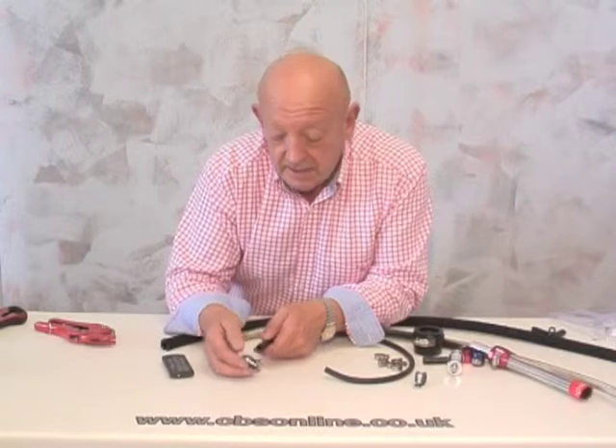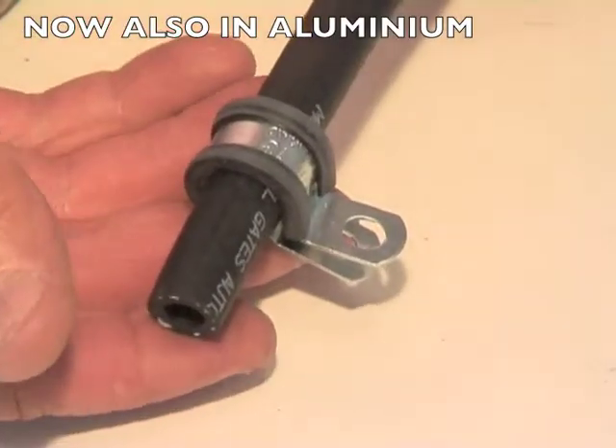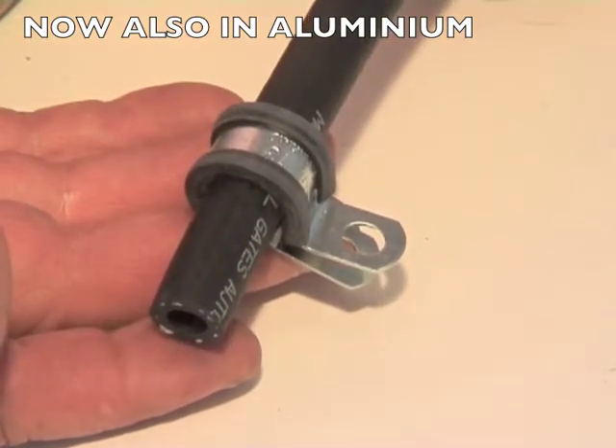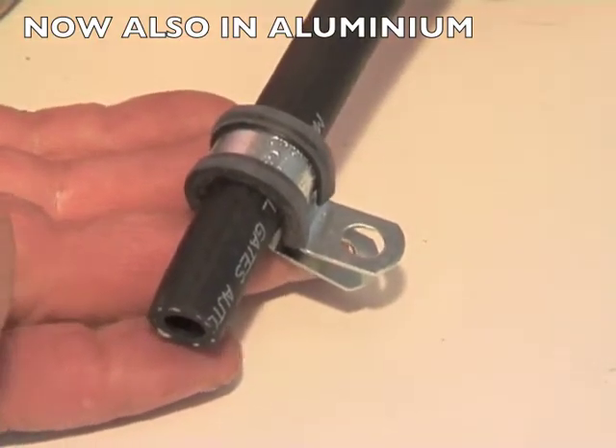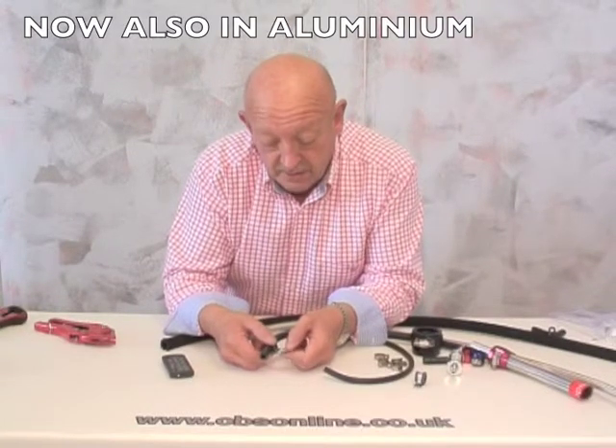And when it comes to fixing your fuel pipe to your chassis, a great option is rubber lined P-clips. These are again available in zinc and stainless, and you can just put them round your hose. They won't chafe, they won't rub, they'll keep it secure. And you can rivet it or screw it to your chassis.